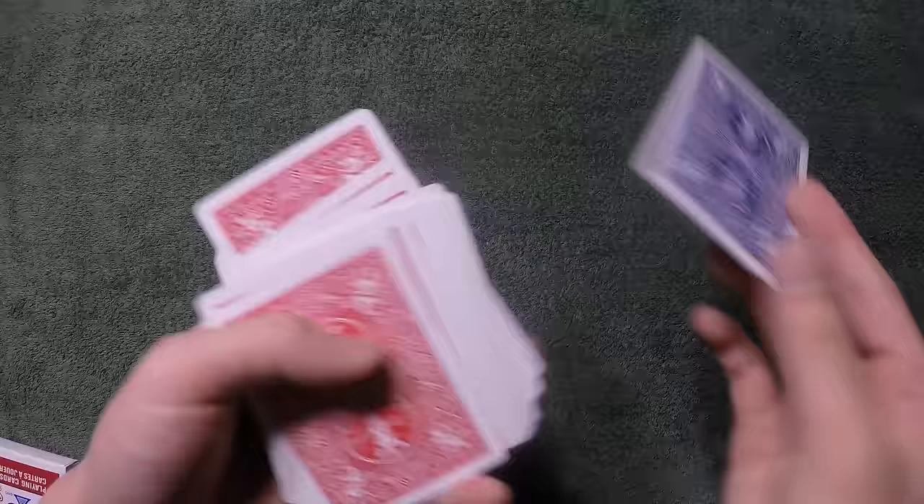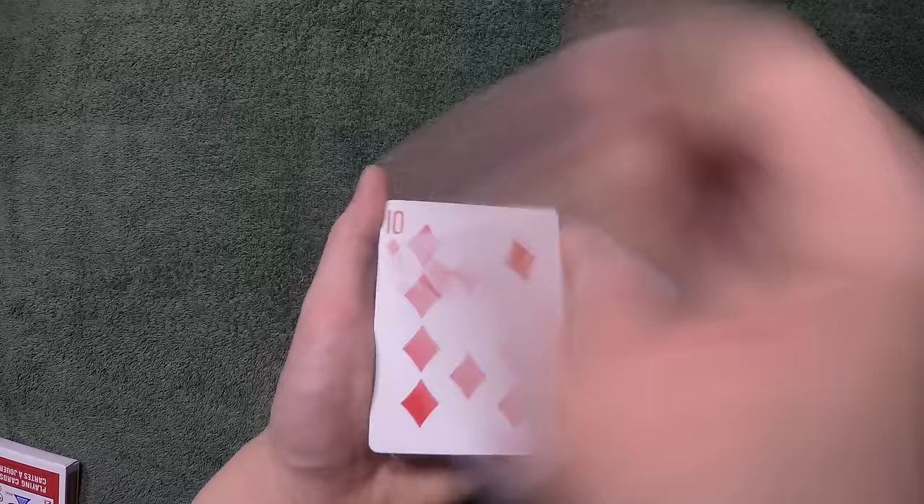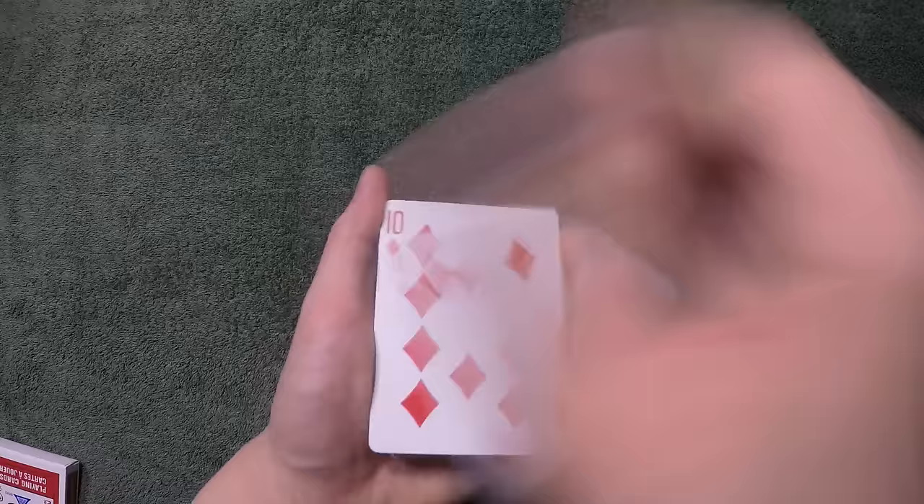Some applications you could use after this control: let's say they chose this card and you show the ten of diamonds — that's the card you stick into the packet. From here you can do a cardini change if you want, you can do a double lift and say 'hey, this is not your card yet, right?' and then just do a cardini change like that.